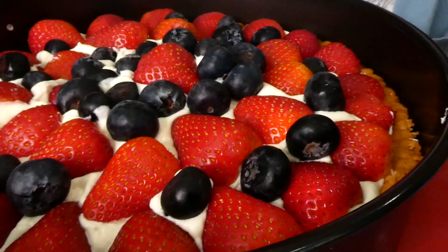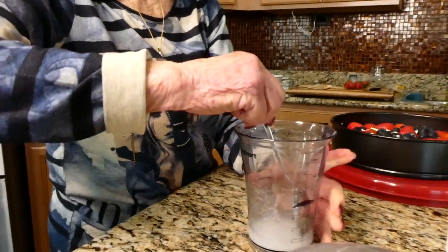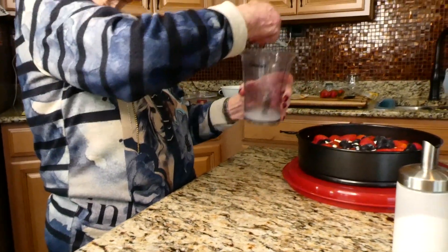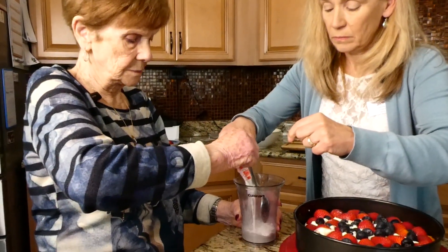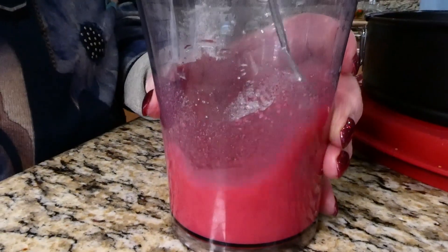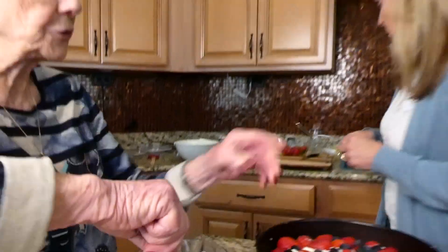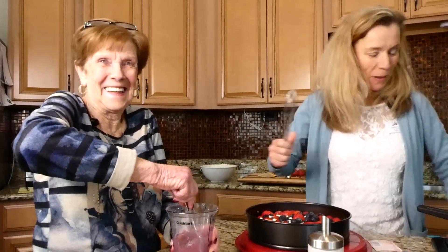So now we're going to make the Tortenguss — the glaze. Mix it up really good, and when the water is almost boiling, you put this in and stir it. Do you need a whisk? Das ist gut — that's the most obvious one. Das ist lecker — super.